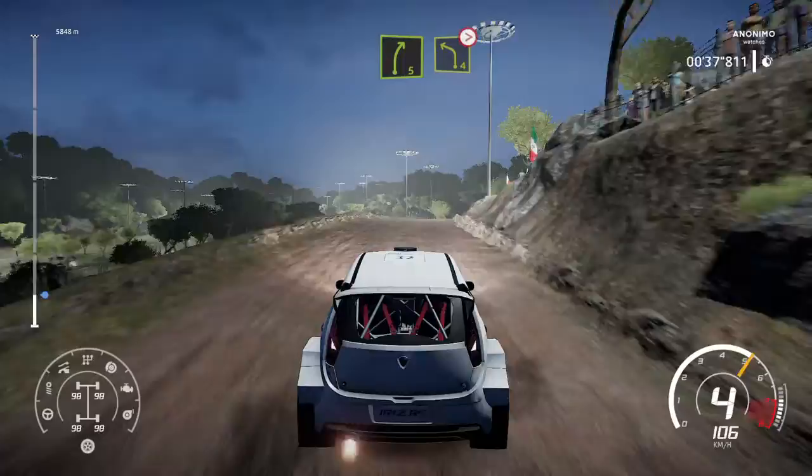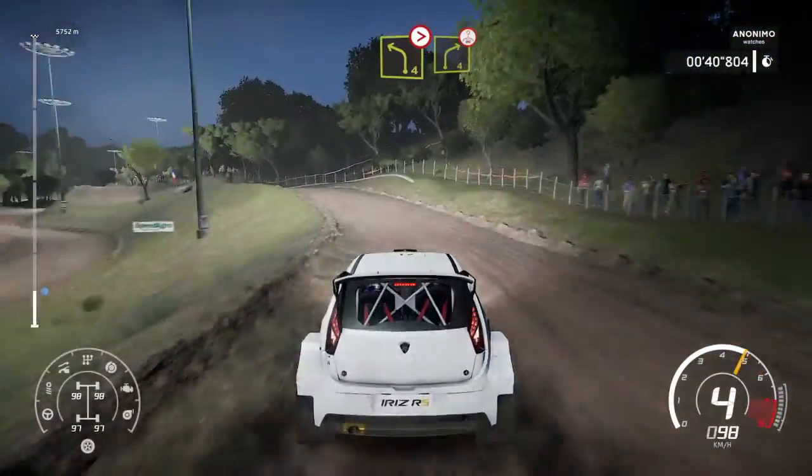Into right 5, into left 4, tightens over crest. Into right 4, short over crest.